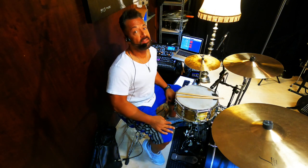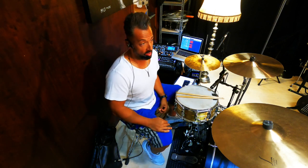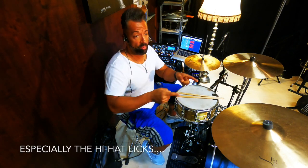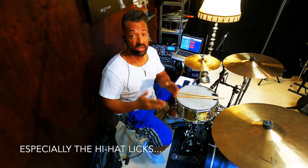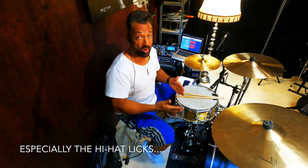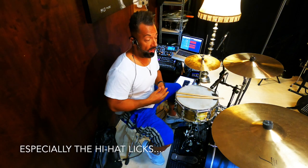In today's episode, I want to talk about my kick, snare, hi-hat video I did, because many people asked me: 'Hey, what are you doing in this part and what are you doing there? Can you explain that? Can you make a video?' And that's the reason why I'm sitting behind my kit. I think the best thing to start is I play the groove for you, also the fills, so you can see what's going on and what it's all about. Let's do this.